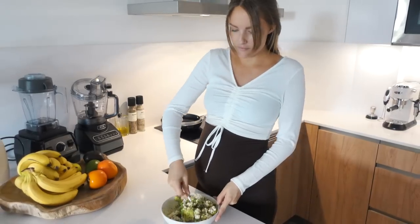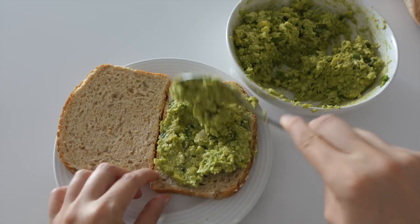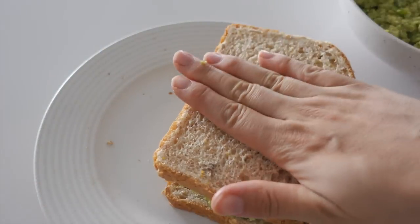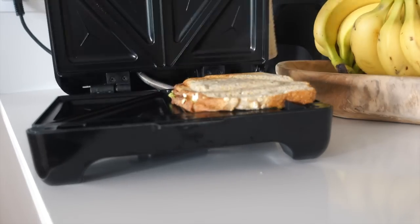I'm just stirring that up until it's combined and adding it to a piece of bread. You can use whatever bread you like, but I'm always using whole wheat bread because it's more fiber and it's more filling. Placing that in a sandwich grill and voila, there you have it.